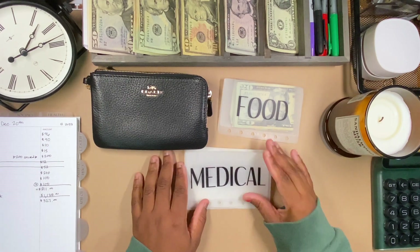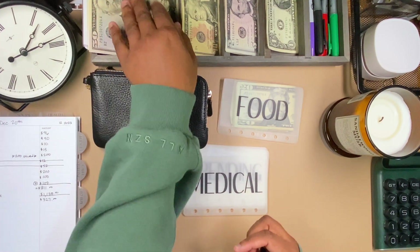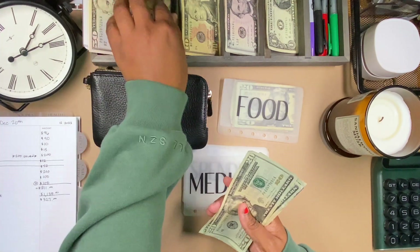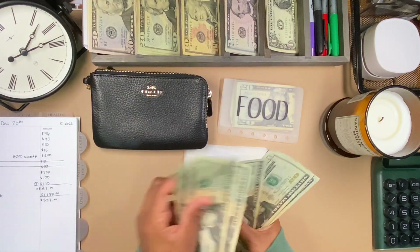Medical is getting $100. 20, 40, 60, 80, 100. Yeah.